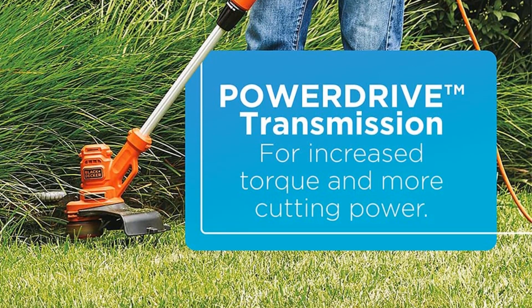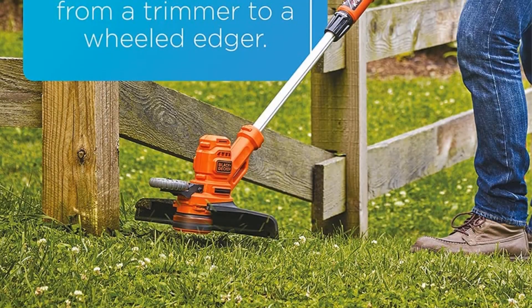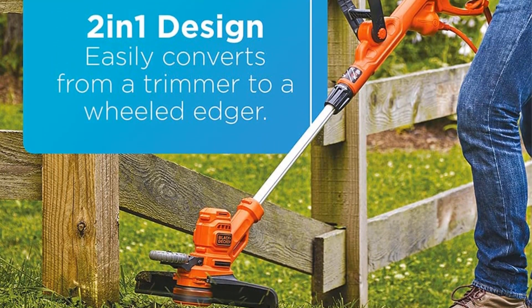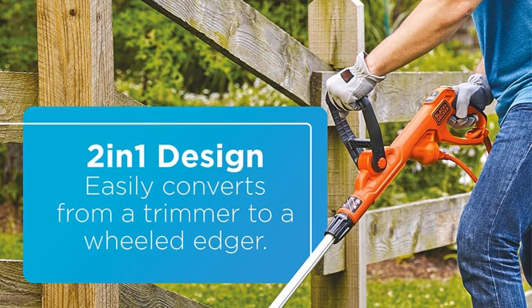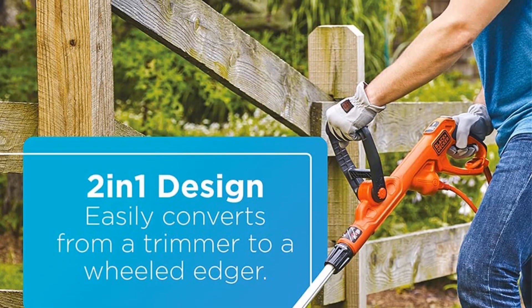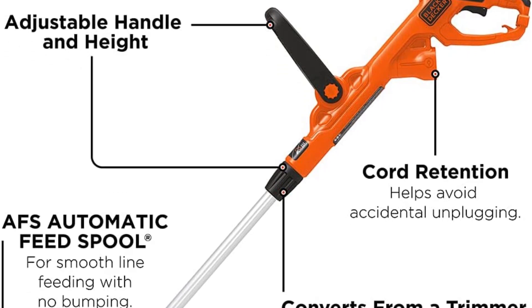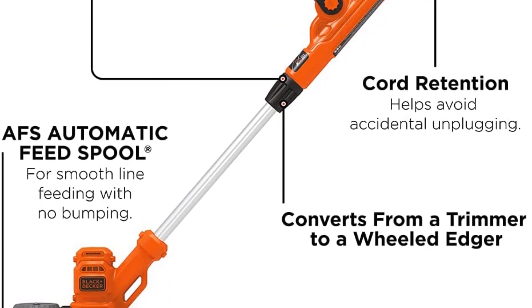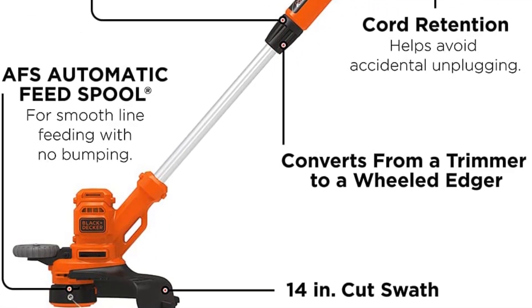The Buster 510 isn't only easy to use. With a 6.5-amp motor, it's also powerful enough to handle thick weeds and overgrowth. Its 14-inch wide cutting head, while smaller than many gas string trimmers and more premium electric models, is the perfect size to efficiently tidy up the edges of a typical lawn. Perhaps most importantly, the Buster 510 is one of the most affordable options of our top picks, with a price tag of around $45.